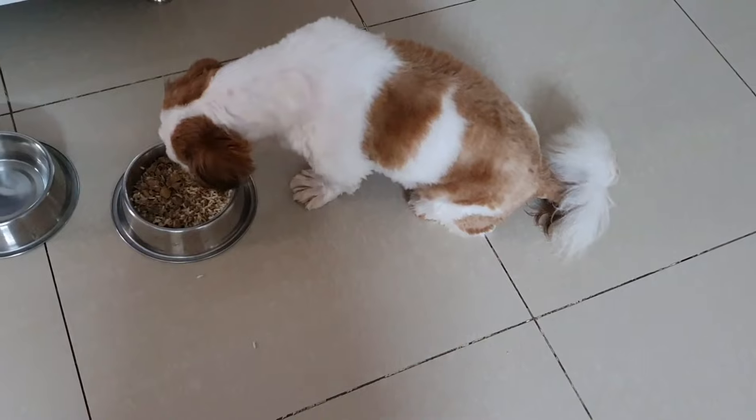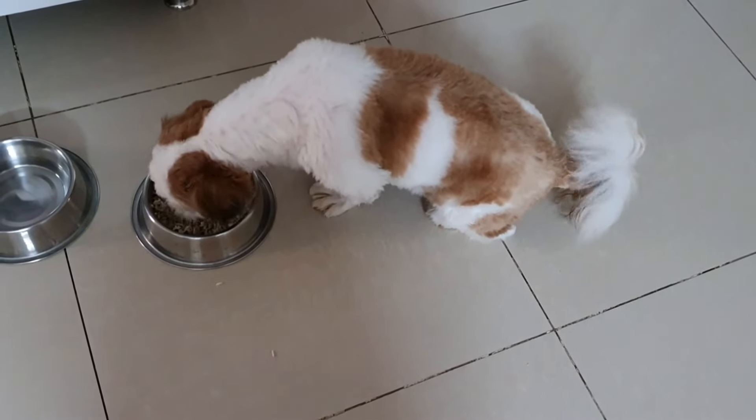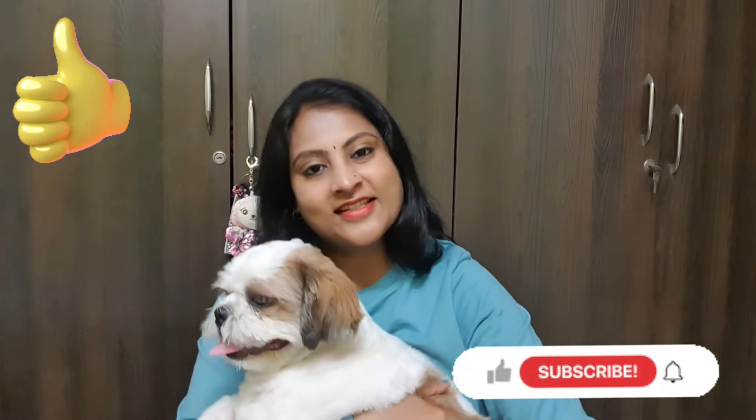The next day we have curd rice. If you like this video, don't forget to like and share.